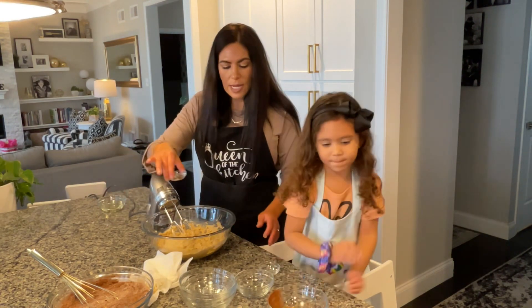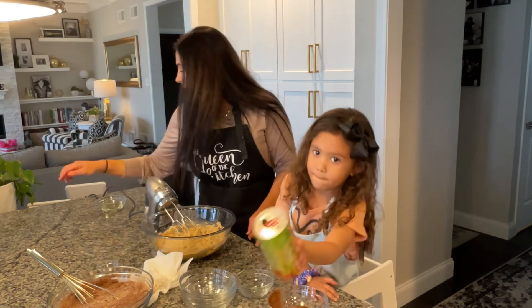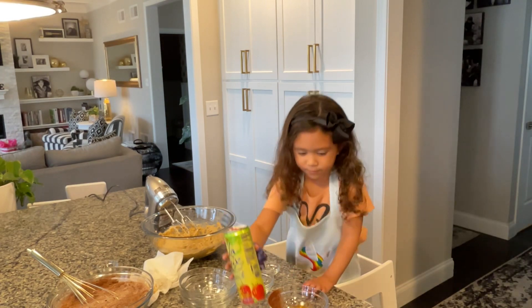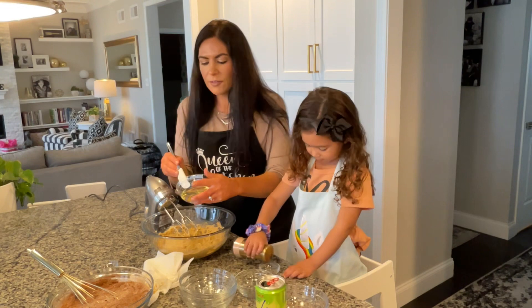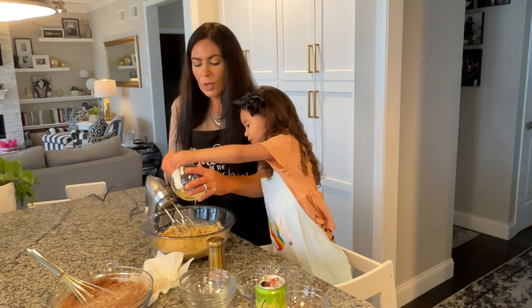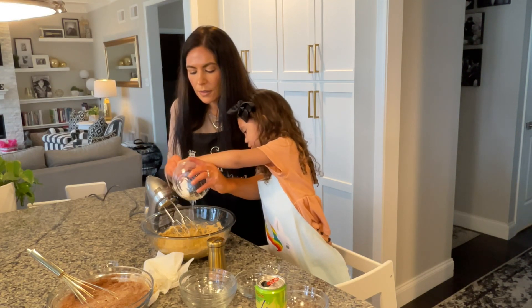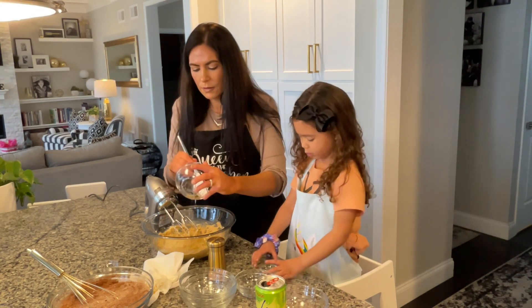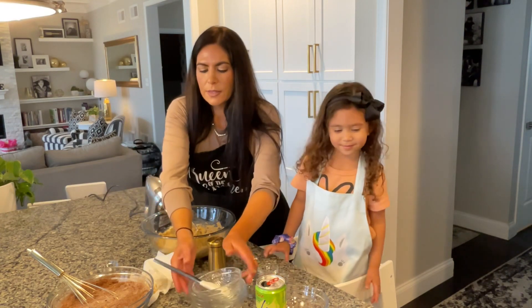Then we're going to add in one tablespoon of vanilla and one-fourth cup of light corn syrup. So we're going to get this all mixed up.